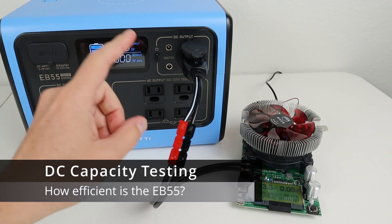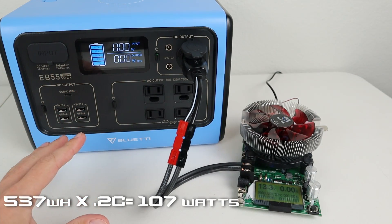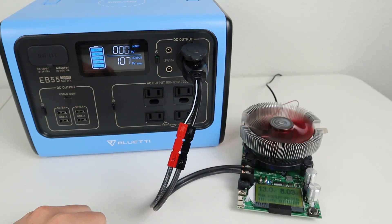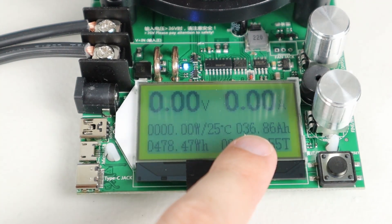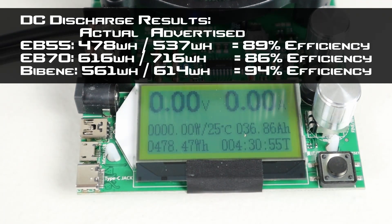Let's do some capacity testing on this battery. First we'll test the DC output. This has 537 watt hours of storage, so for a 0.2C discharge test we want to run a load at 107 watts. The 12 volt socket just shut off after four and a half hours. We pulled 478 watt hours from the battery, which also translates to 36.86 amp hours — about 89% efficiency. Comparing to the EB70, which is rated at 716 watt hours and we got 616 out of it for about 86% efficiency, and the Bibean budget power station rated at 614 watt hours came out with 561 watt hours at about 94% efficiency. Overall I'm pretty happy with these results — I was actually expecting less.